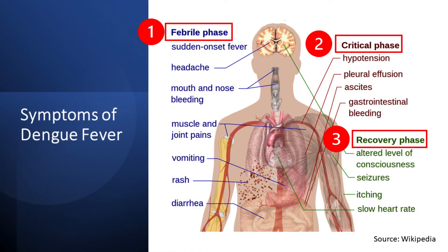Dengue fever follows a distinct pattern with three phases: the febrile phase, the critical phase, and the convalescent or recovery phase.